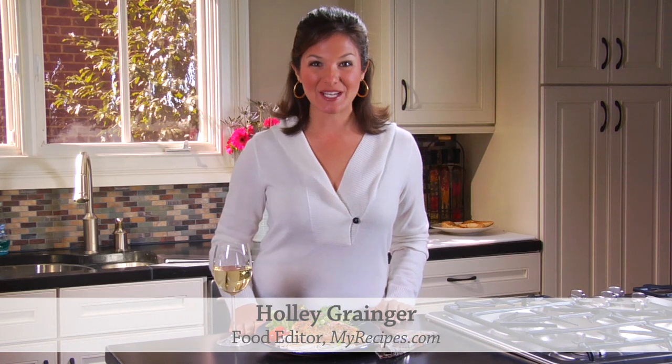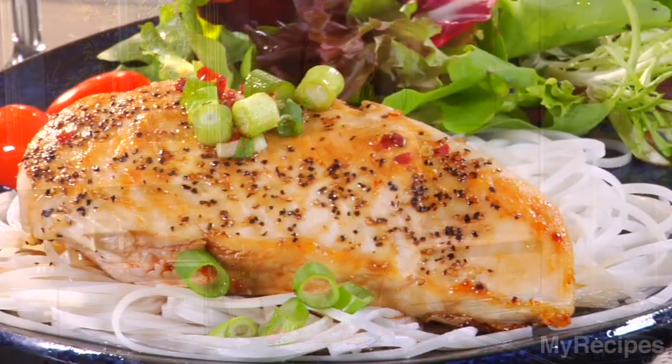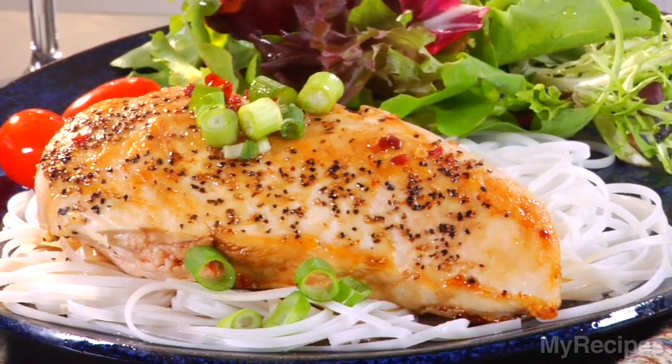Hi, I'm Holly, food editor at MyRecipes.com. Dinner Tonight is Cooking Light's Chicken with Sherry Soy Reduction Sauce.